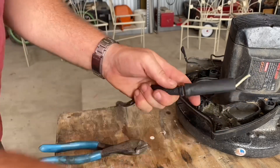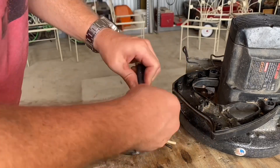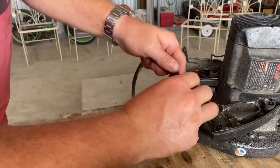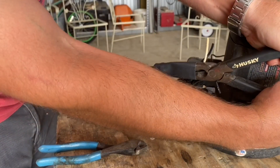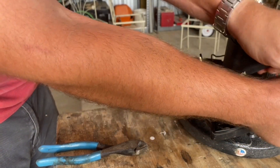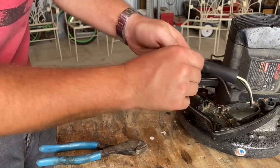Obviously if it's not snug once it shrinks down, it's not going to really protect your cables too well if it's too loose. Then if it's too tight, you can have trouble installing it like I am here. If it is too tight, you can use pliers and other tools to stretch it out as you need. And oddly enough, it will still shrink down all the way to its intended size after it's been stretched out.